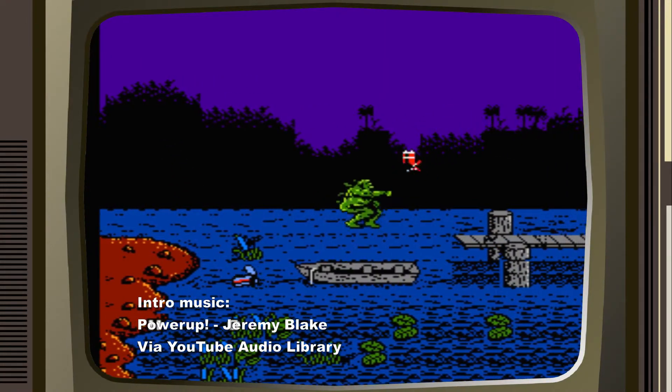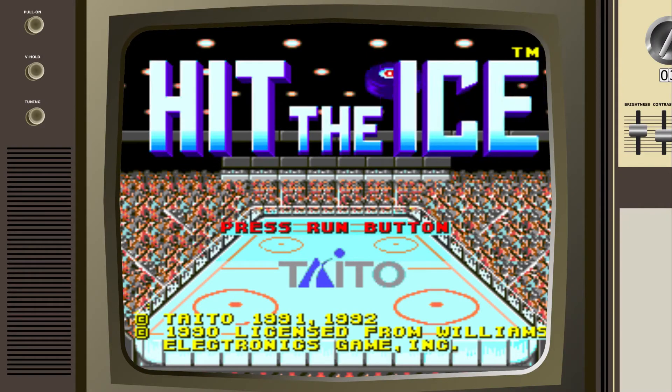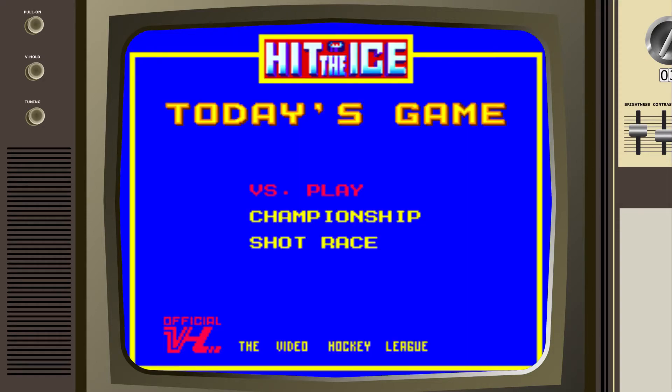Hello and welcome to another Retro Review Roulette video. In this series, I will be using a random game generator to pick a random retro game that I'm not familiar with, to play for around 15 minutes and review it on the fly. I'll point out the good, the bad, and especially the janky, and give it an overall grade at the end.